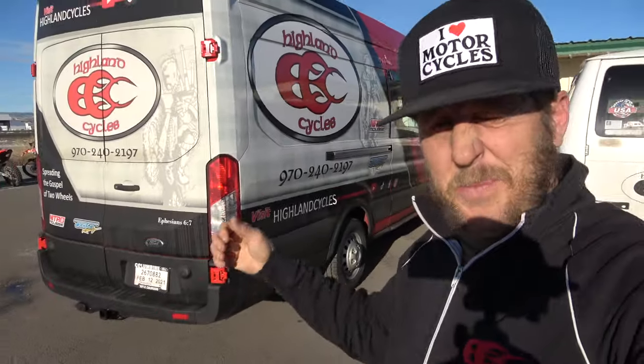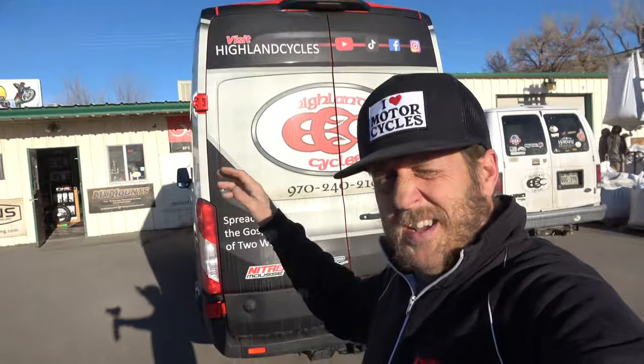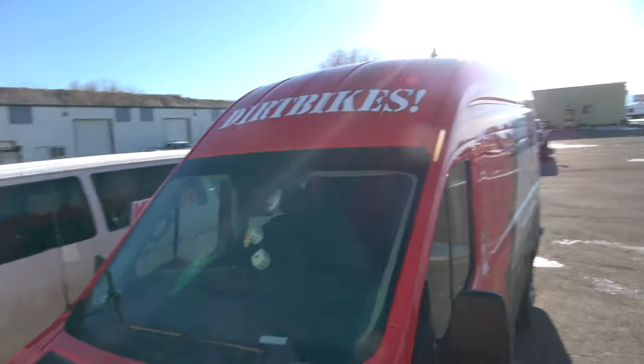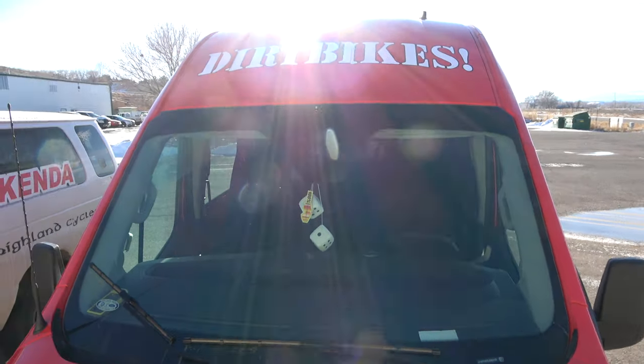Just super ecstatic. I have wanted a big, tall, long billboard van for a long time. I finally have one. A lot of that is thanks to you guys and this channel — I cannot say thank you enough. I gotta show you my favorite part — my wife's idea. Hopefully you can see that with the sun. Dirt bikes. Anyway, let's get after it!